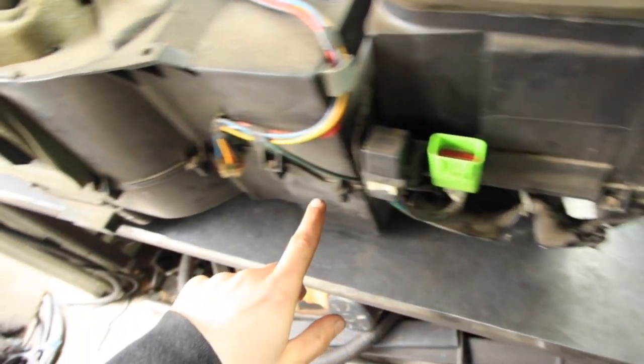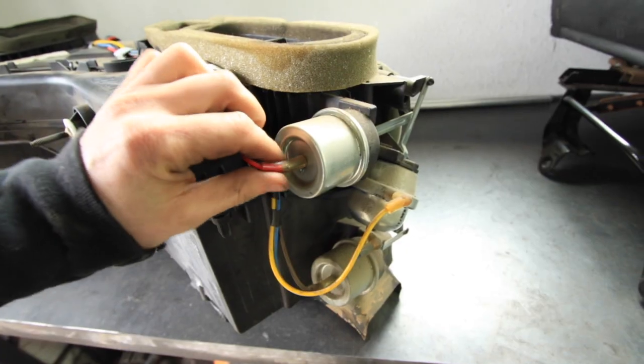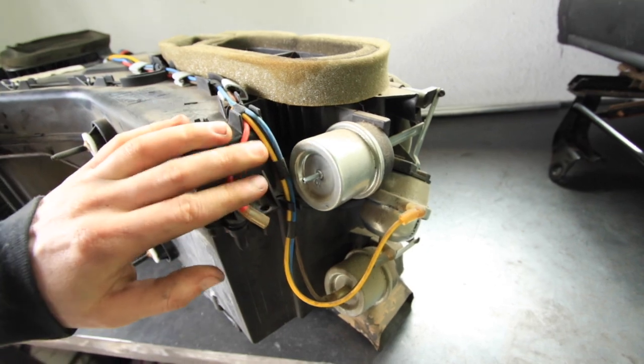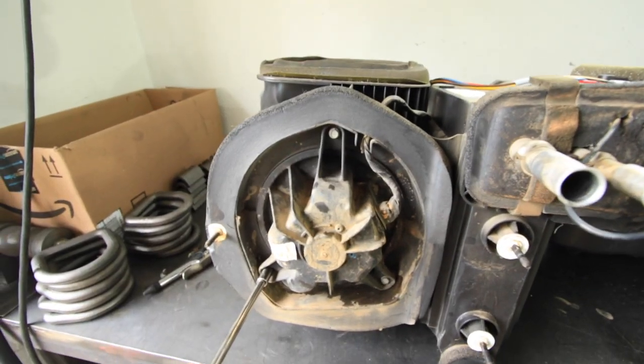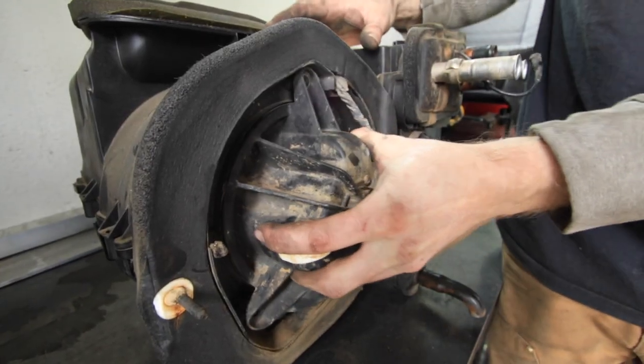With the HVAC box out on the table, it'll be pretty easy to tell how the two halves are bolted together. There are a couple clips and a few bolts all the way around the perimeter. Several vacuum lines will need to be disconnected as well, and your blower motor will need to be unbolted and removed from the box. Once you've done this, the only thing holding these two halves together are the foam seals from the factory.